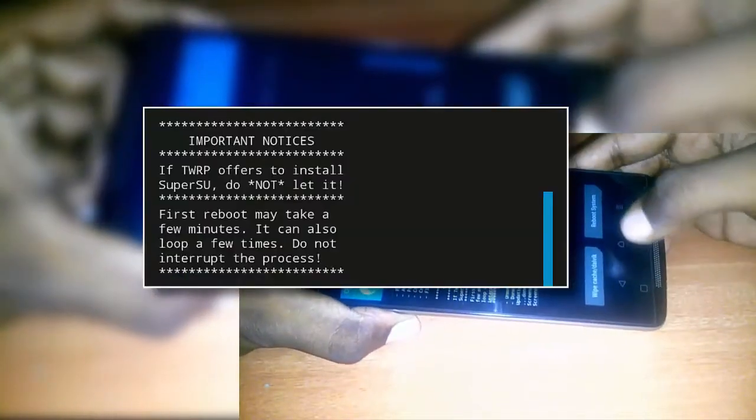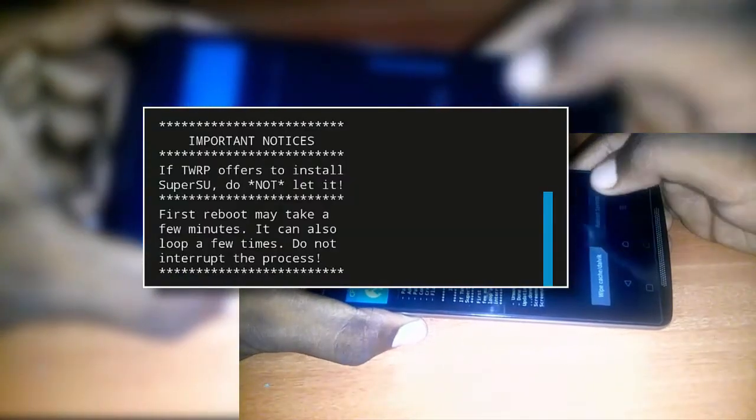Open recovery mode and install the SuperSU zip by clicking on install and then selecting the SuperSU zip from the storage. Once installation is done, read all instructions on the screen and reboot the system.